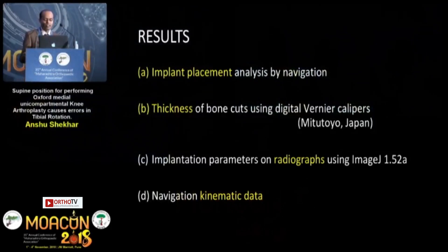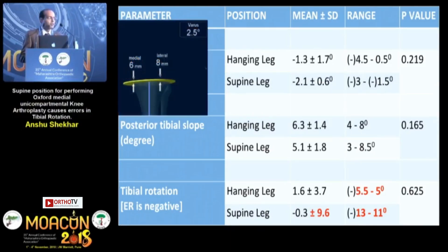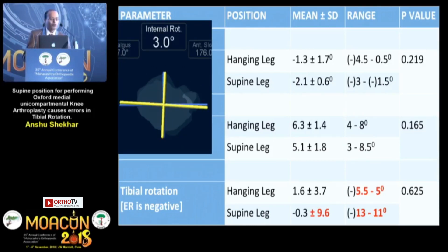Results were assessed under the headings previously described. As far as the tibial coronal cut was concerned, there was no difference between the two groups, whether the procedure was performed in the hanging leg or supine position. For the slope, again performed using the jig provided with the instrumentation system, there was no difference between the two groups. However, for tibial rotation — determined by the sagittal vertical tibial saw cut, which is a freehand cut based on the surgeon's judgment — although the p-value did not show a difference, there was a wide standard deviation in knees operated in the supine position, whereas in the hanging leg position the standard deviation was very narrow, within 5 degrees of rotation on either side.